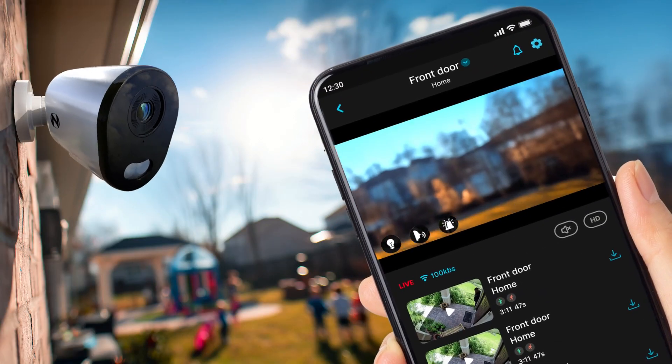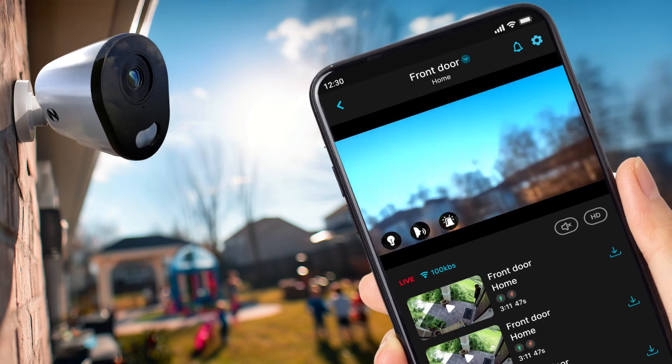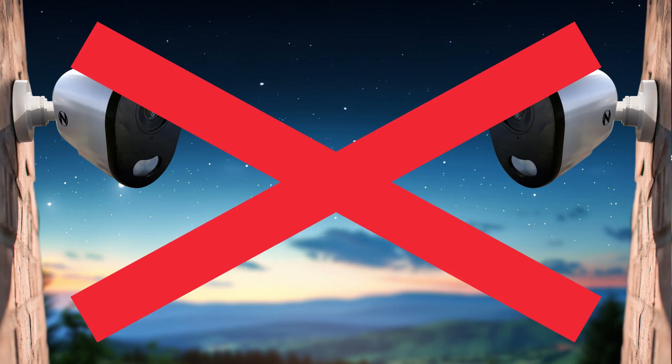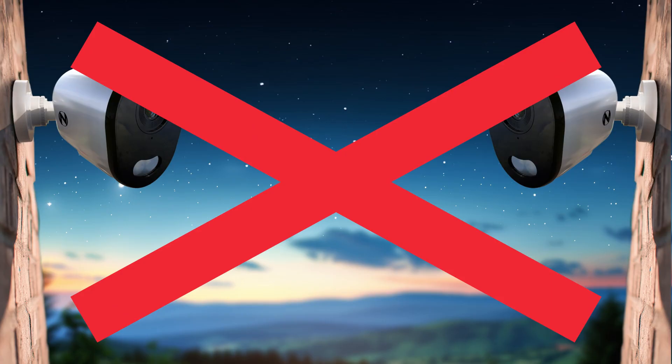When mounting the cameras, use the mobile app to position each camera while viewing the app's live view feature. It is best to avoid aiming any infrared-equipped cameras towards each other, as this helps prevent night vision flare or reflection when viewing the camera's live feed or recordings.